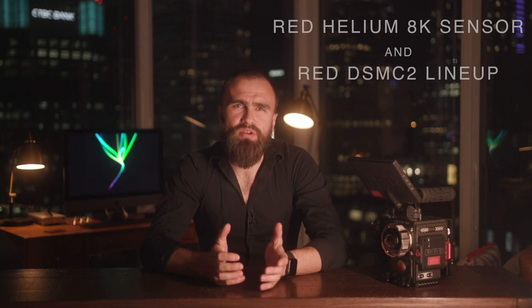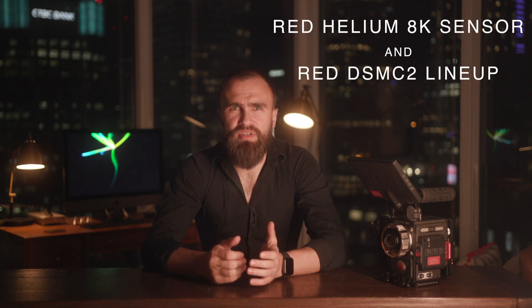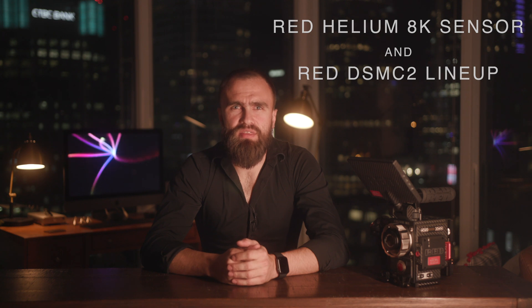Hi guys, my name is Hugo. Today let's talk about the red helium sensor, in particular the red helium sensor in this red weapon body.